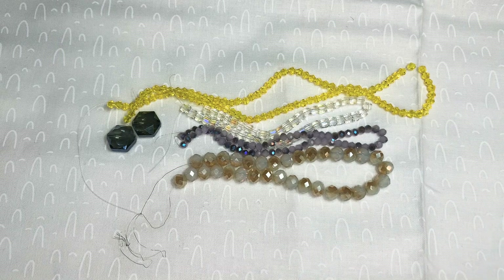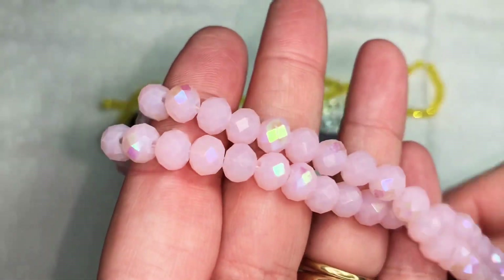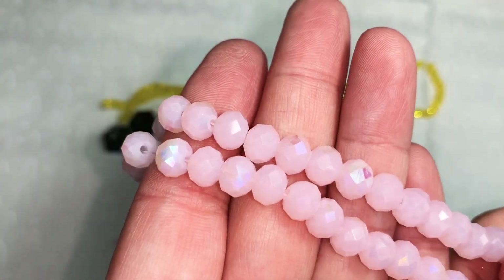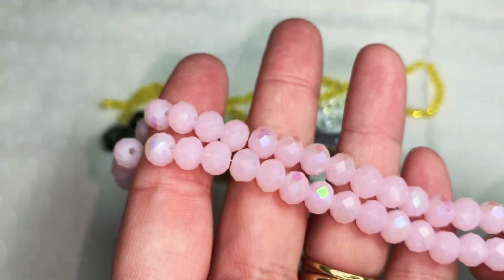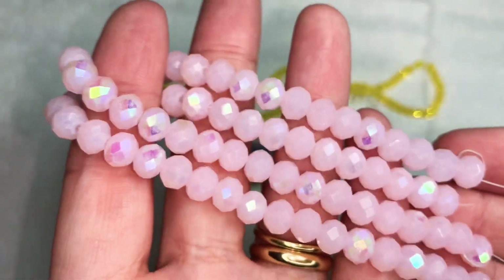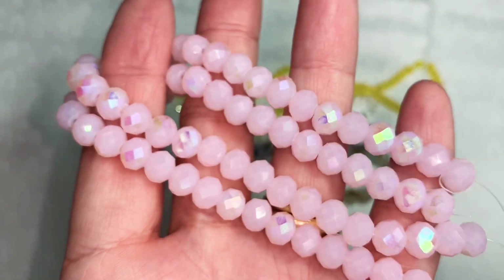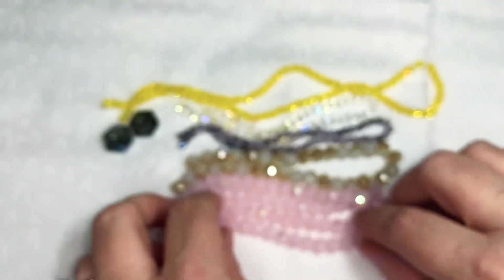These are eight by six millimeter crystal rondelle beads in pink jade AB, and these were $1.69 each before the 30% off. We got these in last month's Bargain Bead Box and they are so gorgeous, I just had to buy some more. They were so pretty.